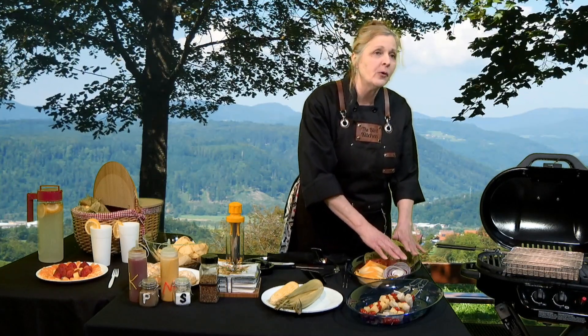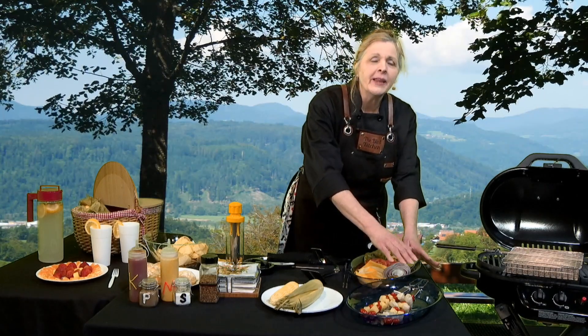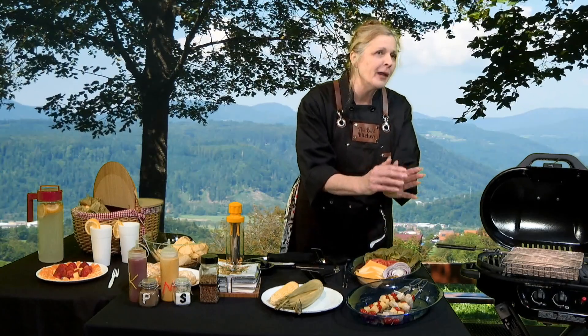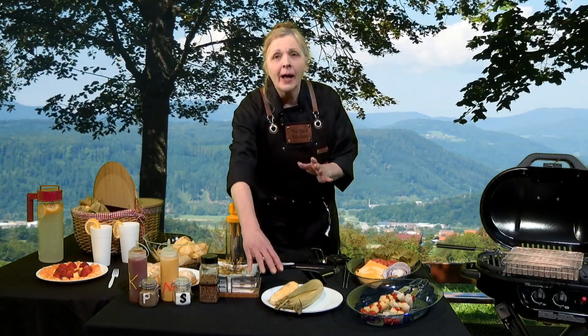There's lettuce, tomato, pickles, and cheese, and red onion, too. And then, in front of that, I've got barbecue skewers, and on those there are shrimp, and pineapple, and cherry tomatoes.